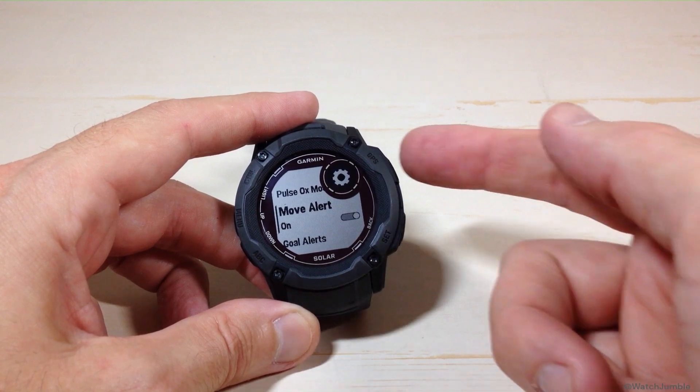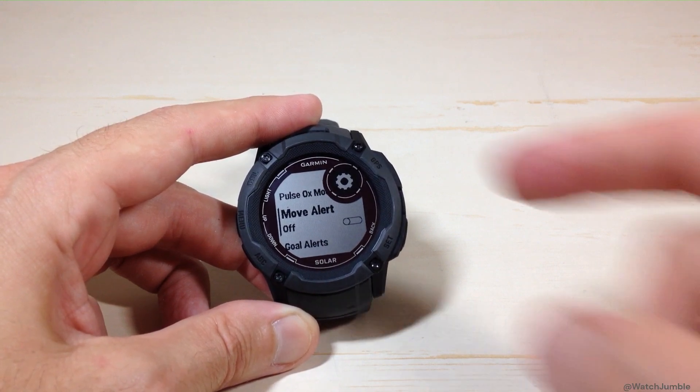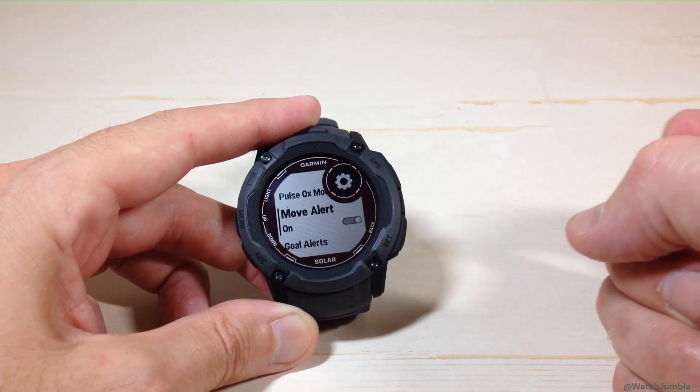You can either have it on, or press GPS to toggle it off. There are no other settings for this and you cannot adjust the time — it will always be a one hour interval to let you know you need to get up and move. So it's simply off or on.